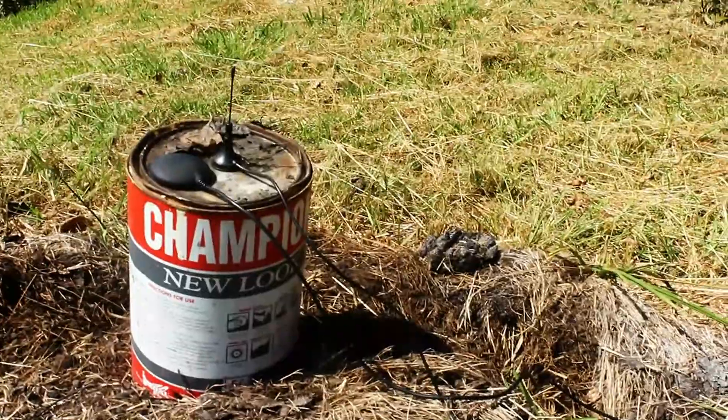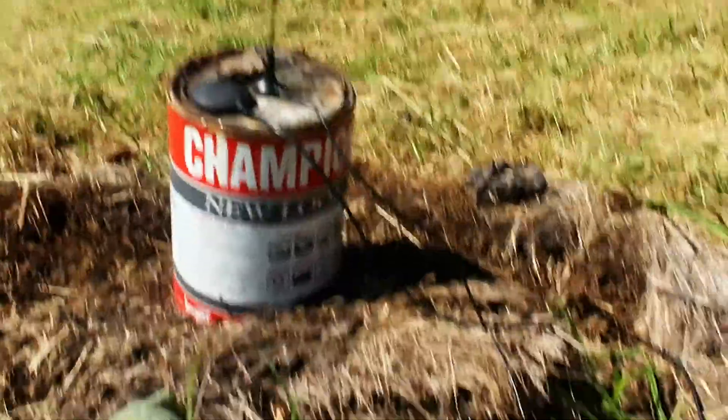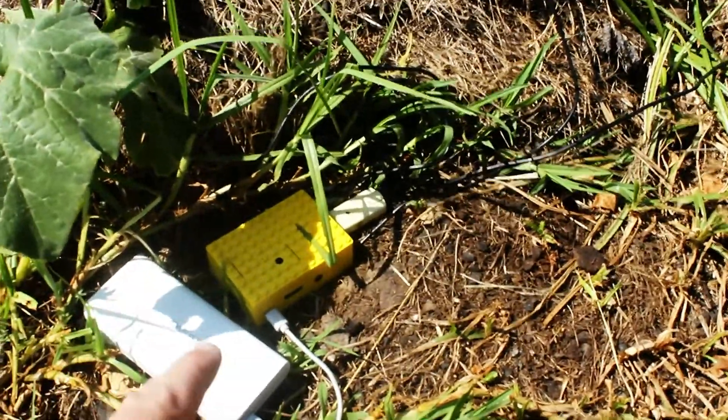Remember I said we were going to use that quarter wave? There it is, sat next to an external GPS. They're both connected to a Raspberry Pi 3B which is hiding in that fantastic Lego enclosure. There's a USB stick and it's being powered by a charging brick.